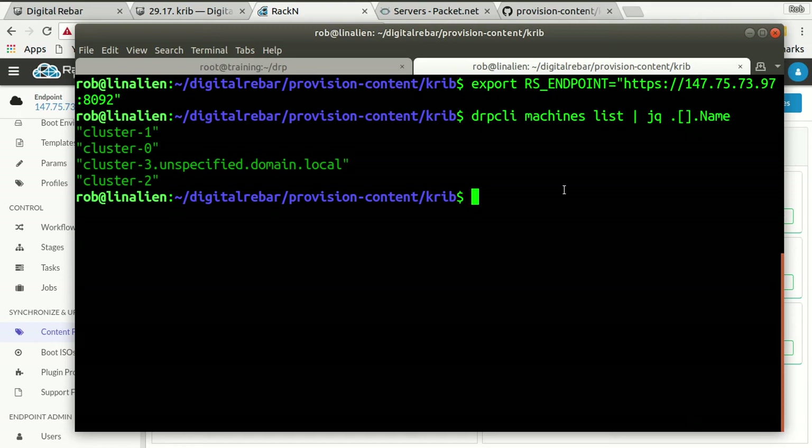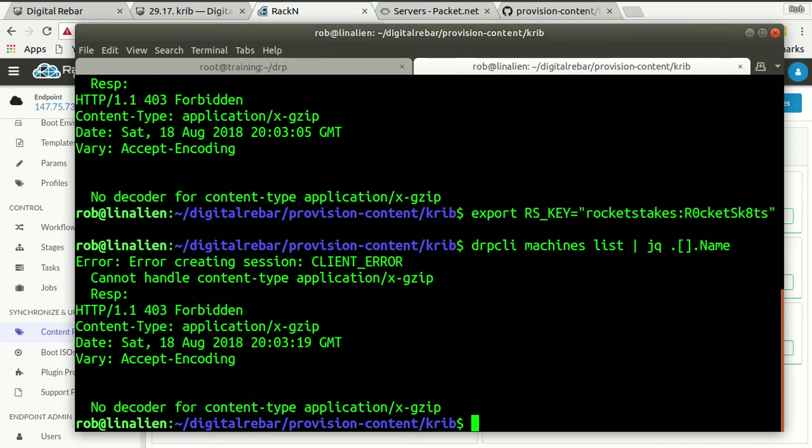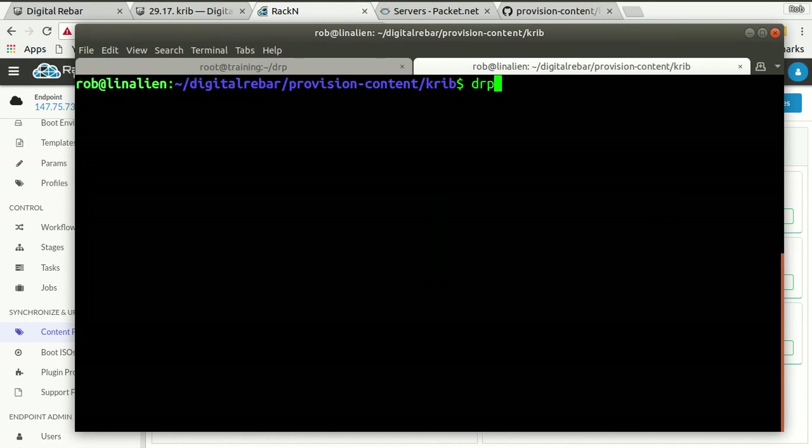If I change the password, I need to export the endpoint key — just using defaults, which it knows. So key: rocketskates. I need to look up the default password — I'm just going to unset it for now so I can keep going. But what I would do is DRPCLI contents upload crib.yaml, and that is literally going to take this latest change and push it up into my endpoint.